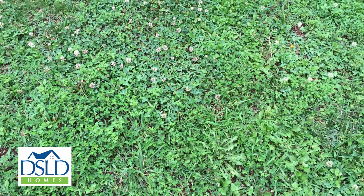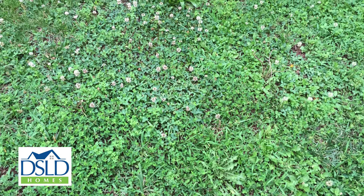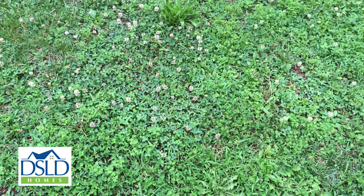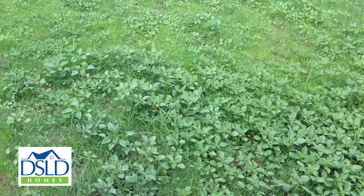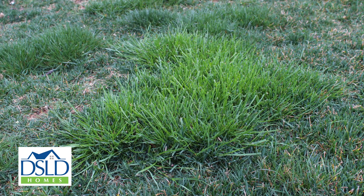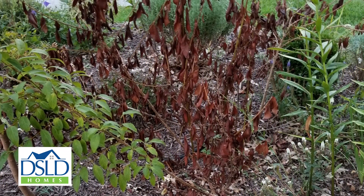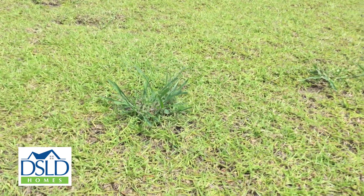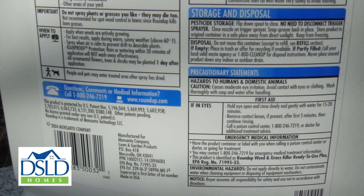If you find proper watering, trimming, and soil management is not enough to reduce weed encroachment, applying herbicides may be the next step. Your choice of herbicide will be dependent on the type of weeds present. Selective weed killers are better for broadleaf weeds because you can easily spot treat your lawn. Non-selective weed killers can be used for grassy weeds, but if not applied carefully, they can kill other plants as well. Certain grassy weeds, like crabgrass, have their own weed controlling products on the market. When using herbicides, be sure to follow the manufacturer's instructions carefully.